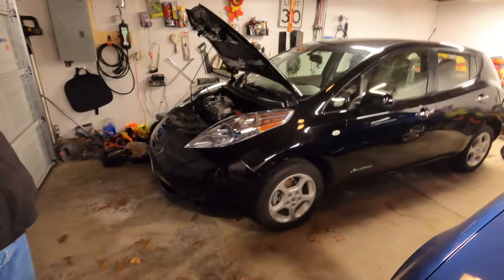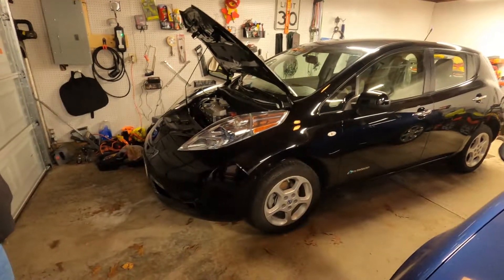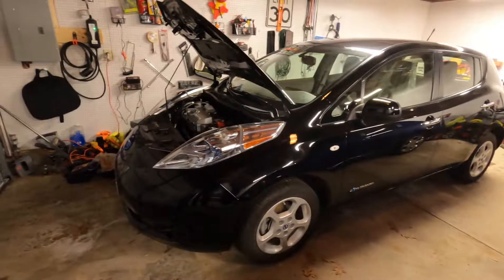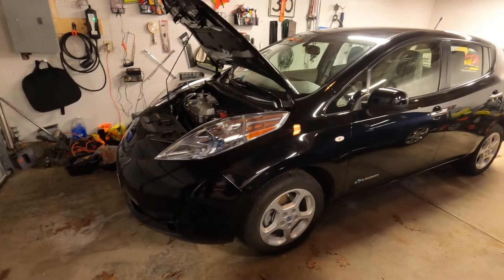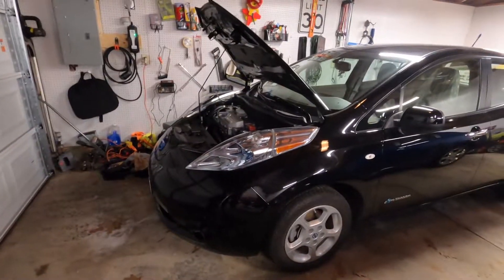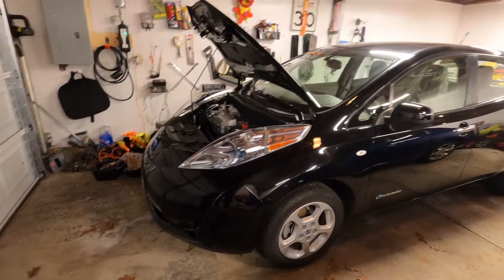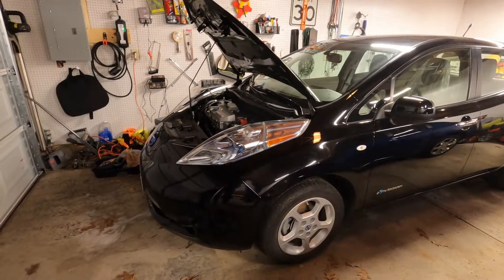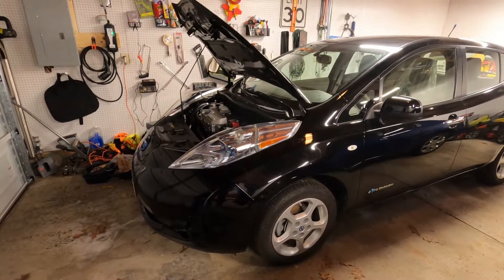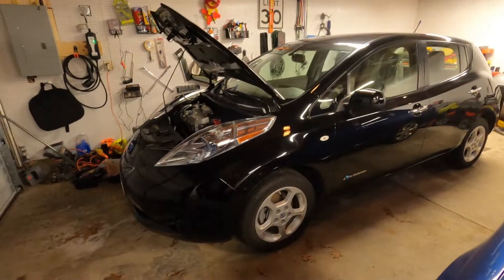Hello everybody, Wolfie here. It's been a long time since I've done an EV vlog. You'll probably see a video clip of us originally picking this car up. Now it has a charging problem — the level one and level two charger does not work. We knew it when we bought it. Unfortunately, it's not the easy fix. We have a part called the PTC heater that we bought and are going to install. I'll link the video to the step-by-step YouTube instructions we're following, so I won't be going through it piece by piece.